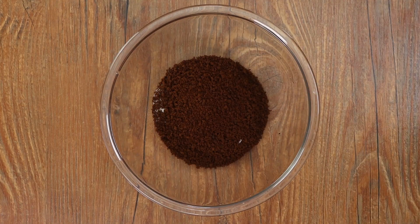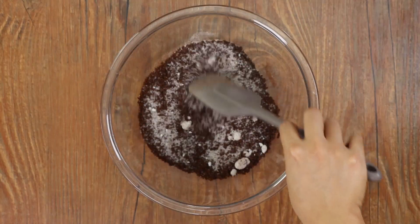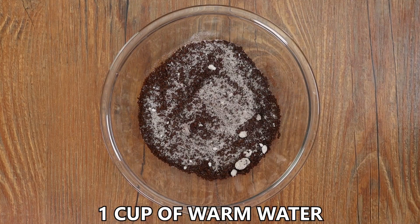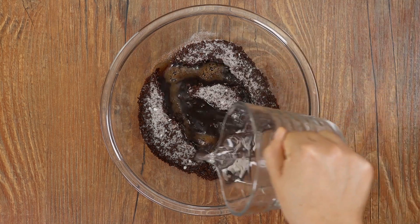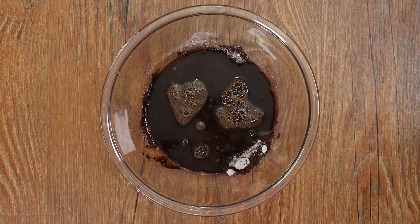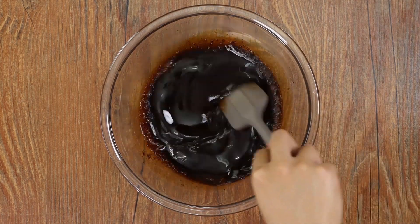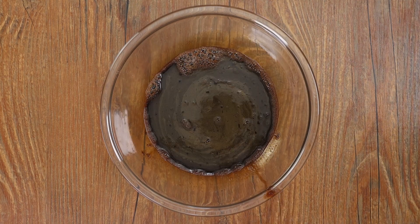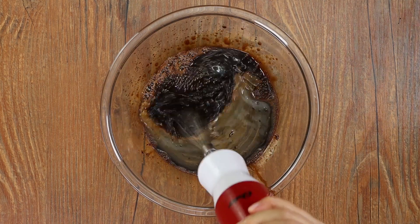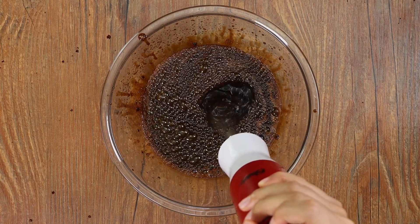Mix well, then add one cup of warm water — our last ingredient. Stir quickly. Those are our three ingredients. Now I'm going to use a mixer, but you can use an electric whisk or a whip — it will work anyway.